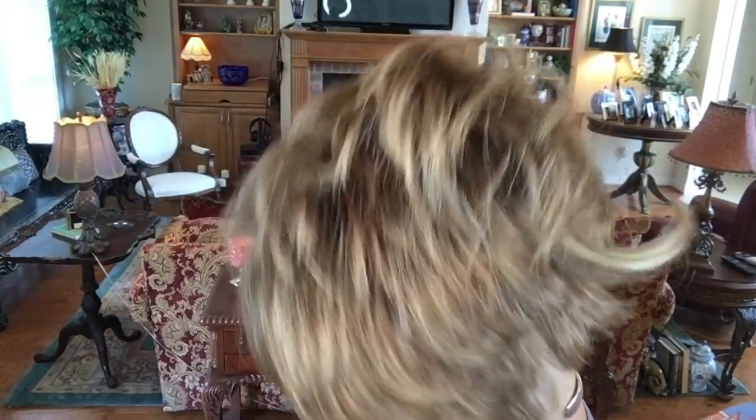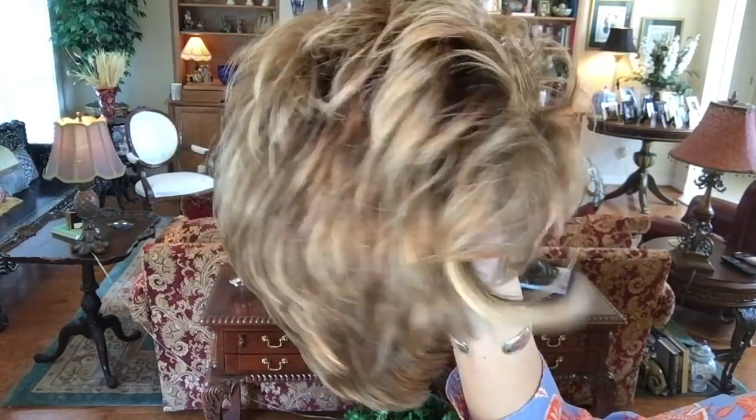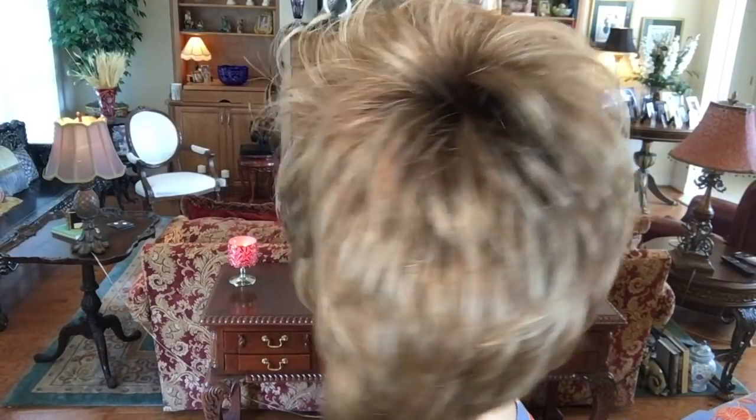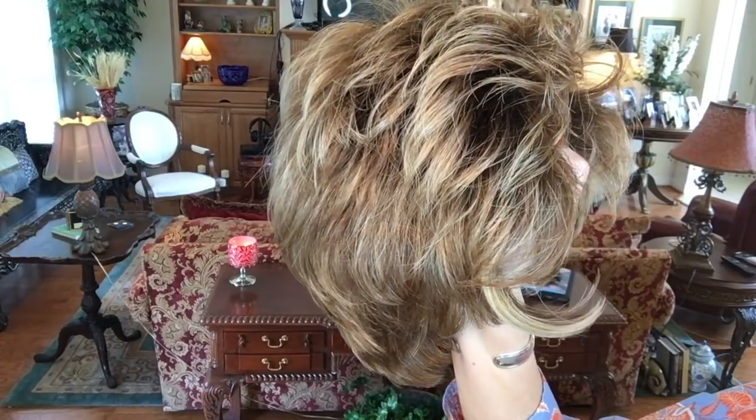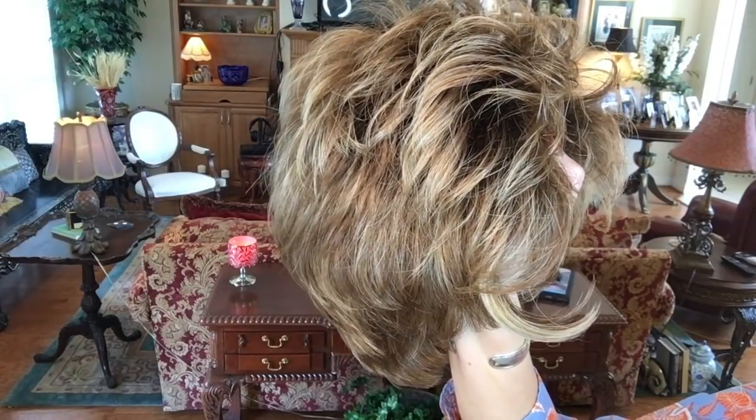There's lots of stretch, and just look at this temple-to-temple beautiful lace front. Let me show you another look at the color — I think you can really see the highlights this way. Very pretty! I'm going to slip it back on and we'll look at a couple of styling options.